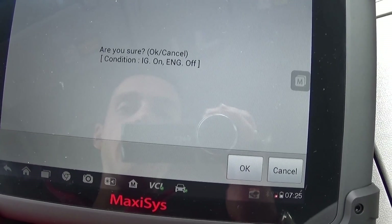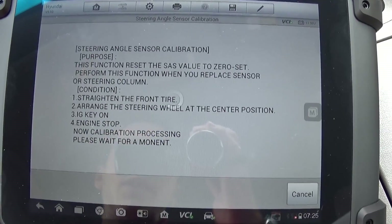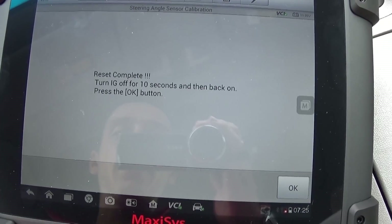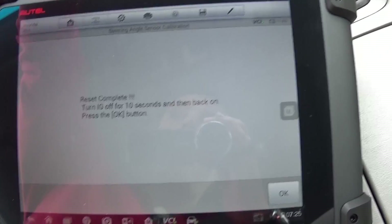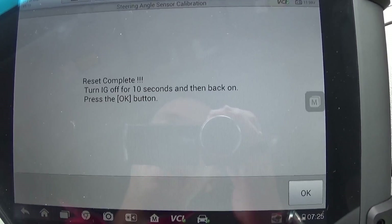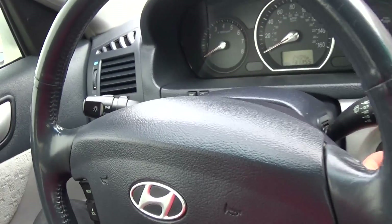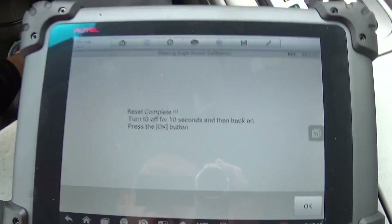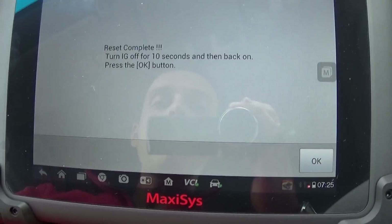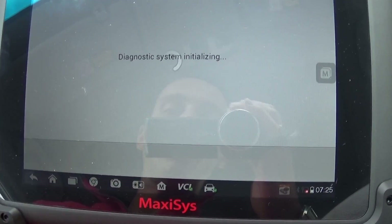Now we click Reset. It asks 'Are you sure?' — we say OK, and now it's performing the procedure. It takes a little bit of time, but this is super fast compared to other diagnostic software. Now we need to turn the ignition off for 10 seconds — so we wait: 9, 10 — then we turn the ignition back on.